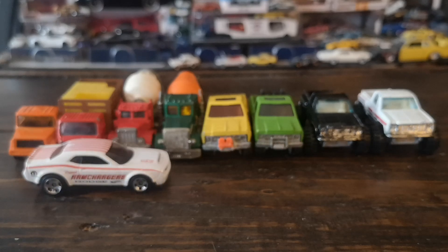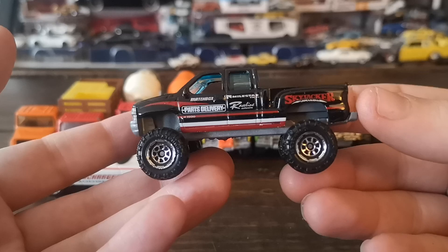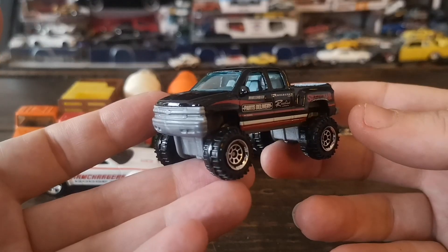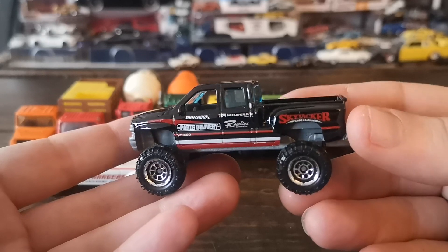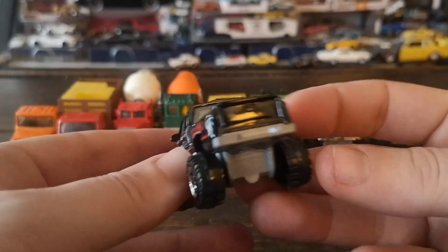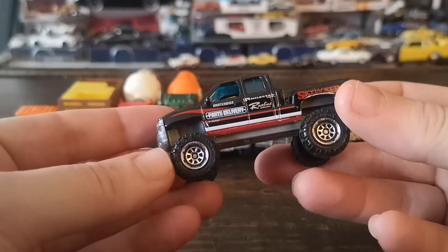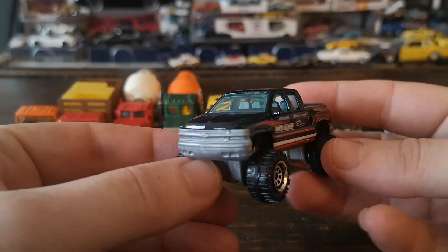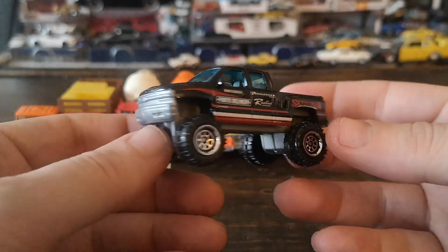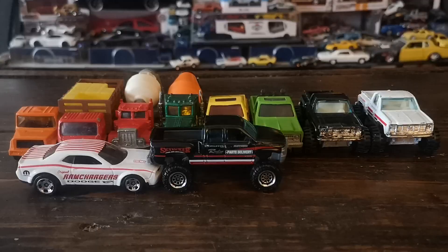The star of the pack per the packaging is the big Skyjacker parts-delivery Chevy flare-side crew cab pickup. The side details are really well done — '1500' is a nice touch. The rear is not tamped but the big off-road wheels look really good, kind of like beadlocks with big tread off-road tires. Some nice molding details in the front clip too — not bad at all.